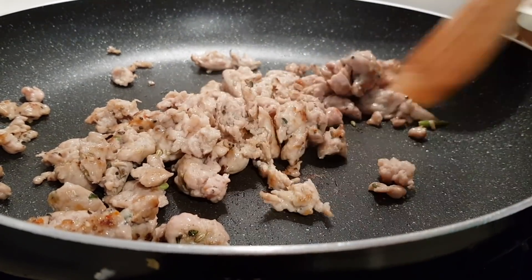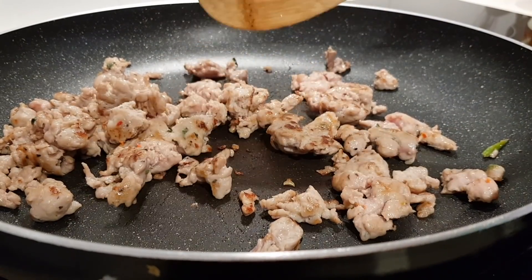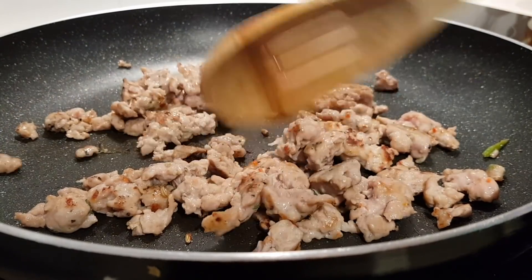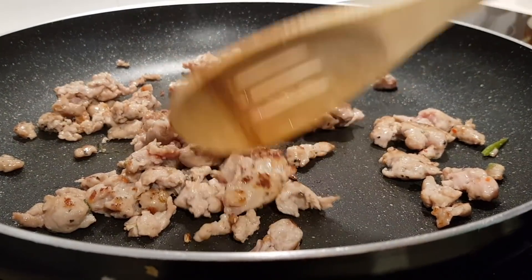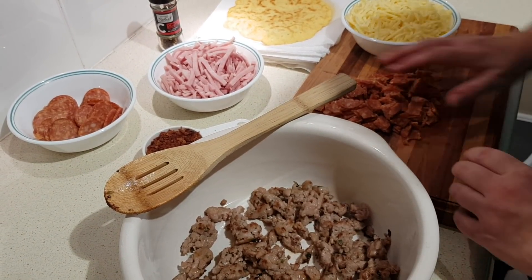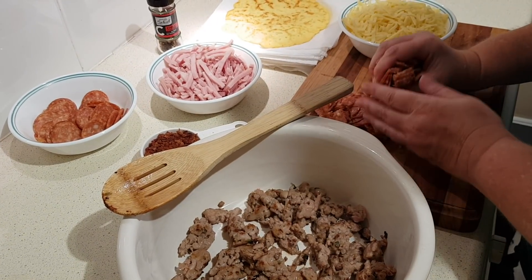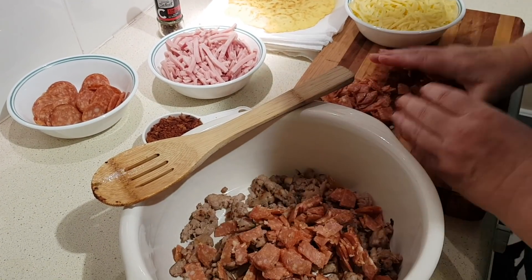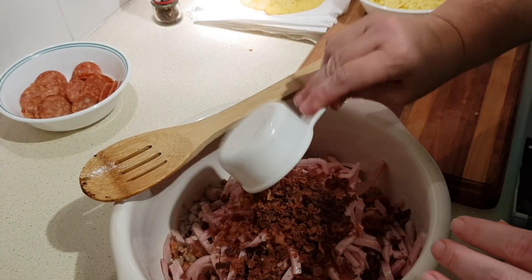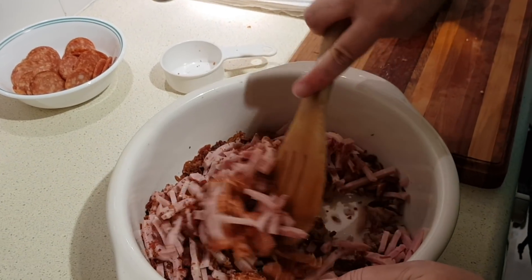The sausage is cooking well. I'll set that aside to cool a little and preheat the oven to 400°F, which is 204°C — mine is fan-forced so I'll have it about 20 degrees lower. In a mixing bowl, combine the cooked sausage with just the chopped pepperoni — saving the reserved whole slices — along with the ham and bacon bits.